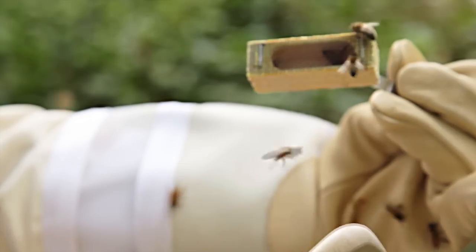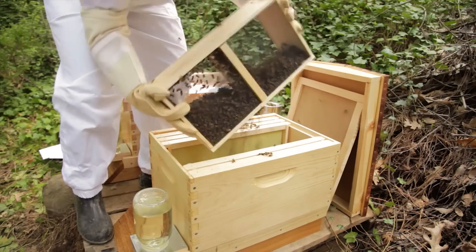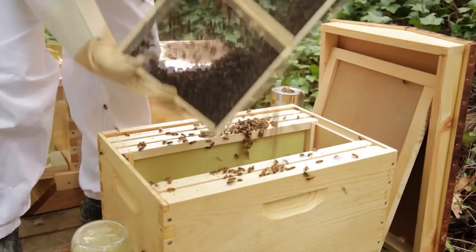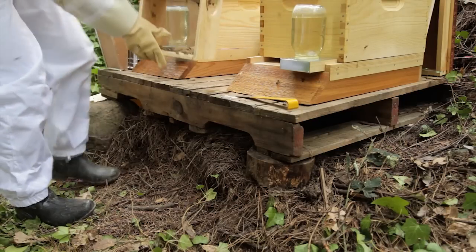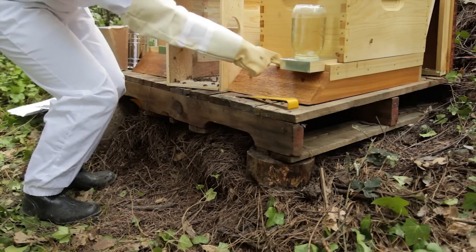Make sure that the queen is alive and set her aside. Now you're going to pour your bees into the hive. You may need to give the box a hearty shake to get the bees to fall into the hive. There will be some bees left in the box — set it down on the ground facing the hive entrance. The remaining bees should find their way into the hive.